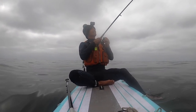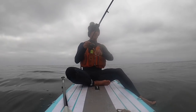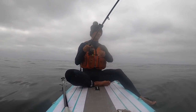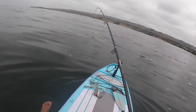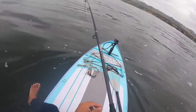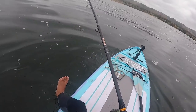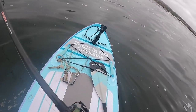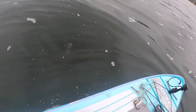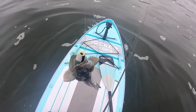Feels like another maybe a ling, small ling. Maybe it's a little bigger. Okay, maybe we're in a good spot here. Let's see what we got this time. Yep, another ling. A little smaller. Definitely undersized this time. But a nice blue lingcod.